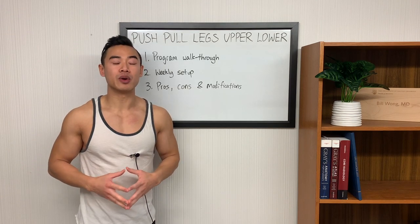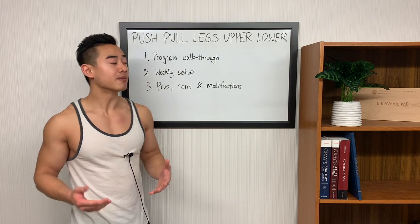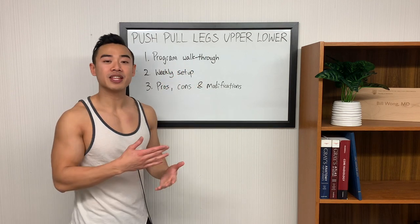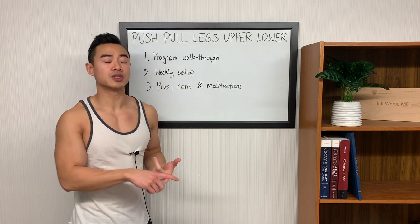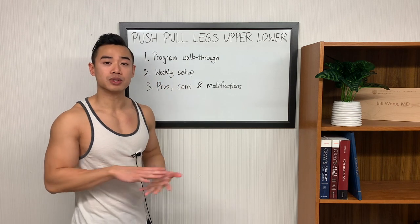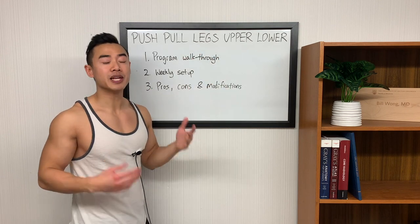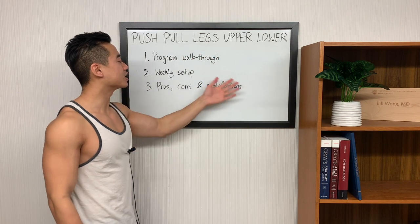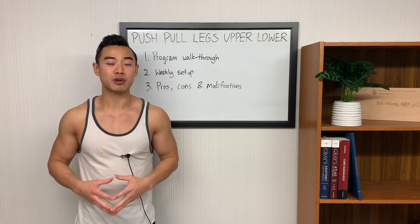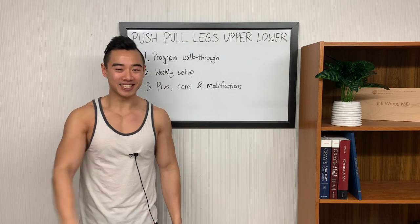Quick outline for today: I'm going to be giving you a full science-based hypertrophy program based on five days per week on my modified push-pull legs upper-lower split. We'll start off with a program walkthrough where I share everything you need to know to run the program including exercises, sets, and reps. Then we'll go through the weekly setup — how to space the workouts throughout the week. Lastly we'll talk about the pros and cons of the push-pull legs upper-lower split as well as the modifications I've made. If you want to see more free science-based hypertrophy programs make sure you like the video, subscribe, and let's get into it.